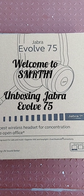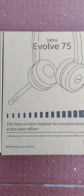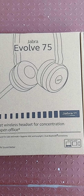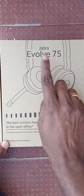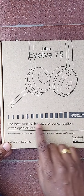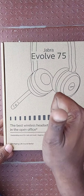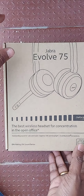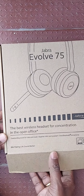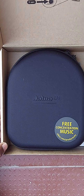Welcome to Spruti! Let's unbox the Jabra Evolve 75 today. This is a good headphone for meetings and music — it's a multi-purpose headset. Let's open the box now. It's the best wireless headphone I can say, so I must use it and come up with a review later on.